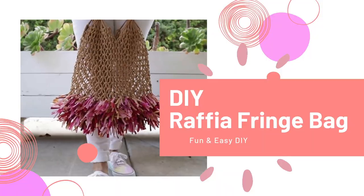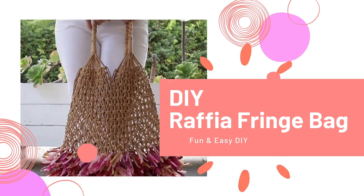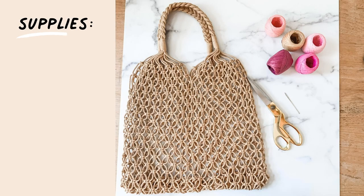Hi everyone, it's Michelle from Bella Branch DIY. I hope you're having a great day. Today I have a really cute DIY — it is a bag that has fringe hanging on the bottom, but the fringe is made of raffia. It's a super easy DIY, I think you guys are gonna love it. So let's get started.